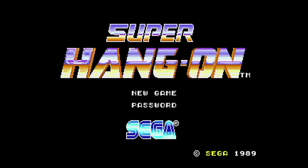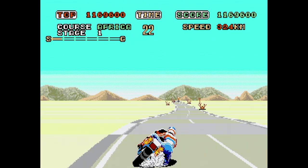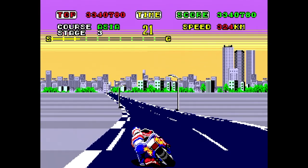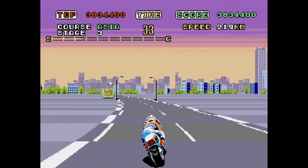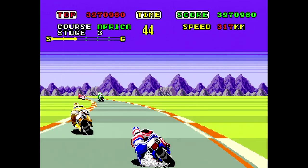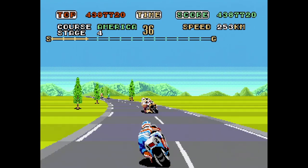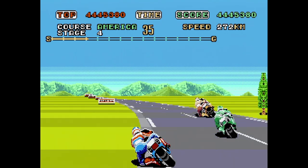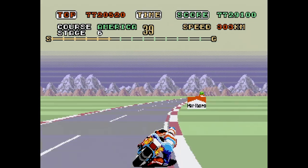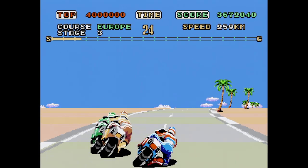This is Super Hang-On Enhanced for the Genesis from Pyron. It aims to make the colors a bit more like the arcade and enhance the background graphics with new gradients. Check out the original here, and here's the hacked version of the very same stage. Pretty cool. It also restores the billboards to real advertising instead of lookalikes — the Bridgestone and Marlboro billboards now look correct. I'm glad I'm not the only one who loves Super Hang-On; it's truly an overlooked game.